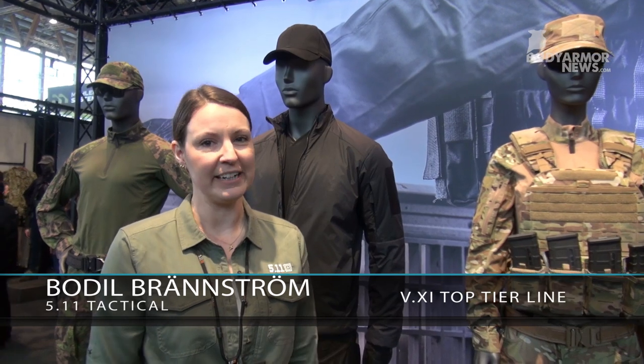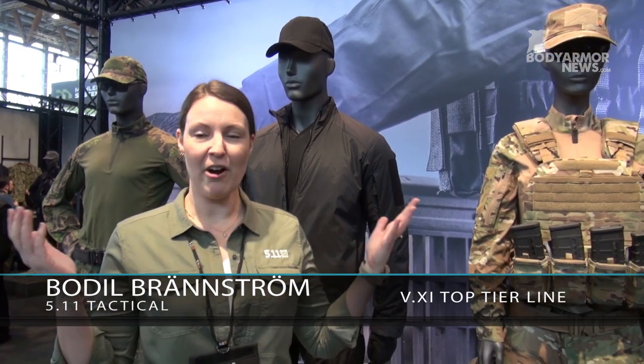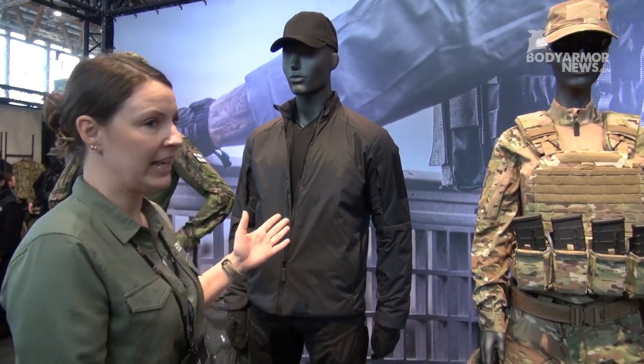Hello, my name is Buril. I'm a product specialist at 5.11 Tactical. This is our lounge where we show our VXI line, which is our top tier line for professional end-users.